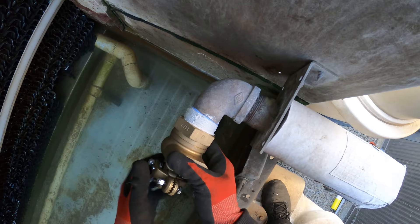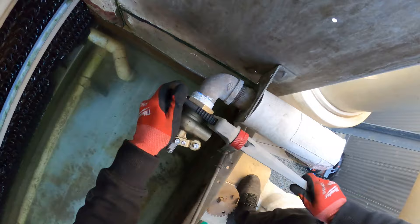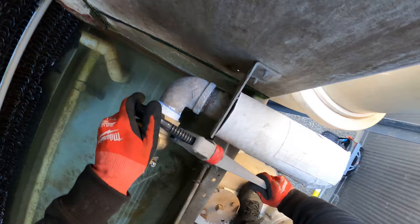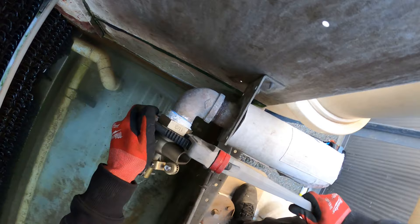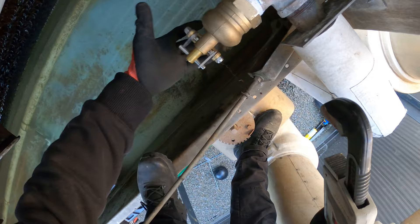All right, we got the good stuff on. Righty tighty, lefty loosey — let's spin on our valve and tighten it down. It doesn't have to be ridiculously tight; I'm just going to make sure it catches a few threads and that we're not going to leak. Right now it's looking good.